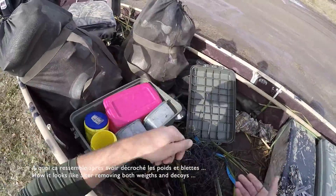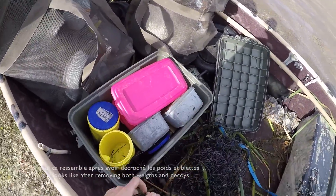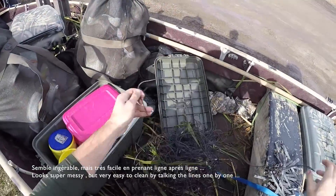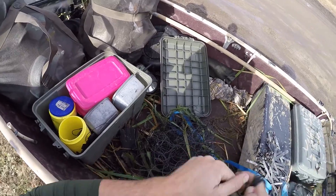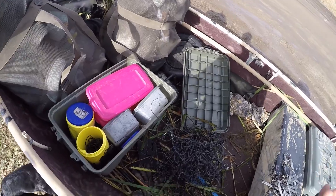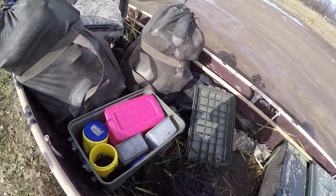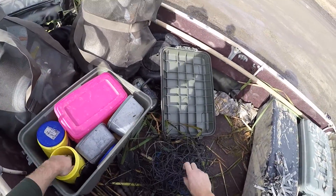Now we can work on the rope. As you can see, you take them one by one and they should come. You keep going on and on — that's why I take care of them at the dock. Just wrap them around, put them in the box, and then they are ready for next time. Next time I need them, just pull them out and you can use them.